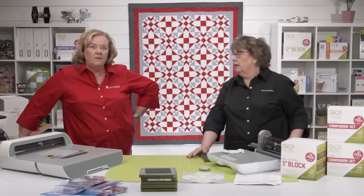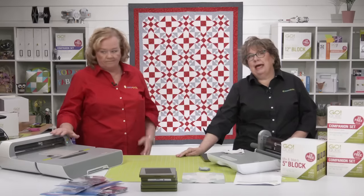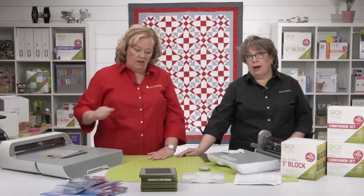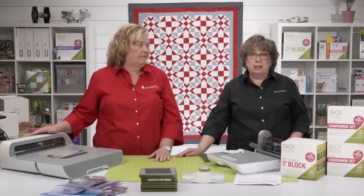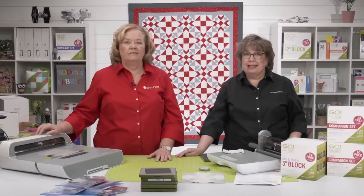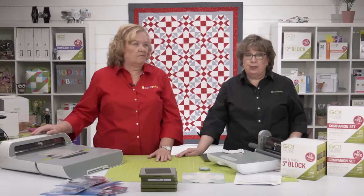It depends on the pattern — is it stripes or a plaid? You're going to have to unfold it all the way, iron it up, and then square it up with a ruler and your rotary cutter according to the print on it. That happens a lot with stripes or plaids.